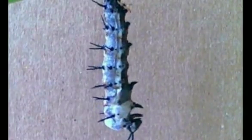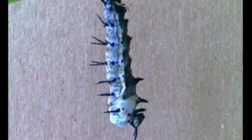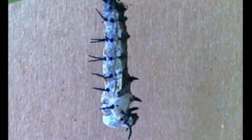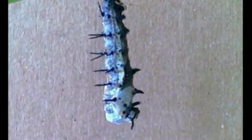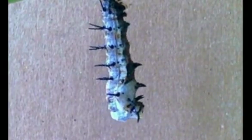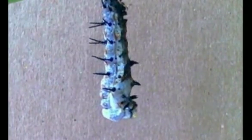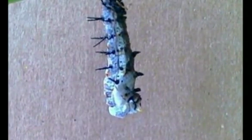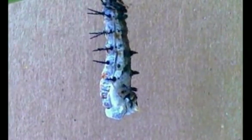Here he goes. See how he looks all slick now? There's no more little wrinkles. What a good little caterpillar. He did just what I told him to do. Seven o'clock. He's got about three minutes. Pretty awesome, huh?